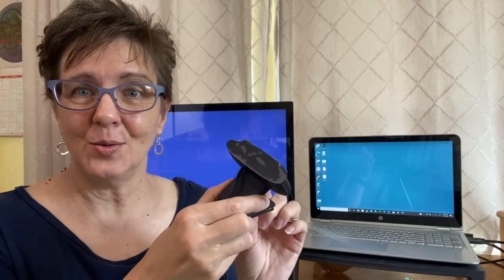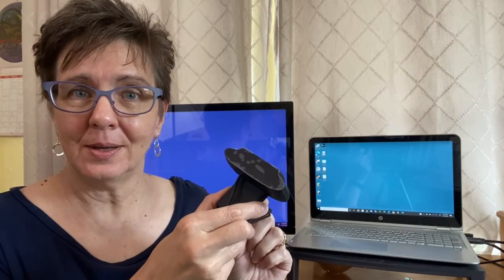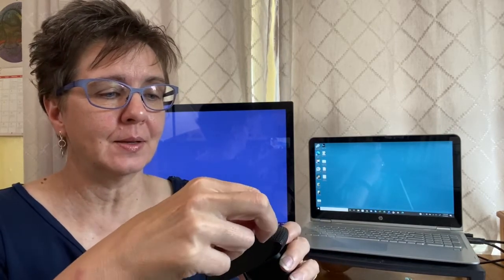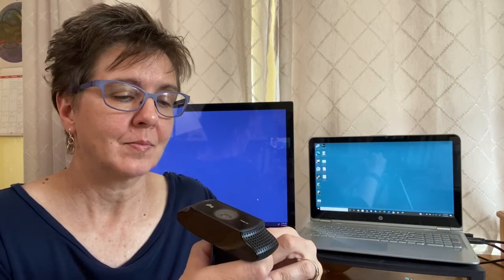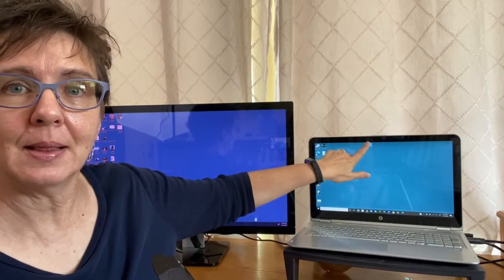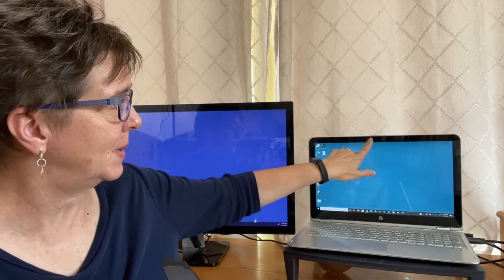So let's take our new webcam and hook it to the computer. There are a few more pieces of plastic I need to take off — look for any leftover pieces of plastic. Everything's all cleaned off. The reason I got a webcam is because what I've been using is the camera on my laptop, which works okay but it's not the best.